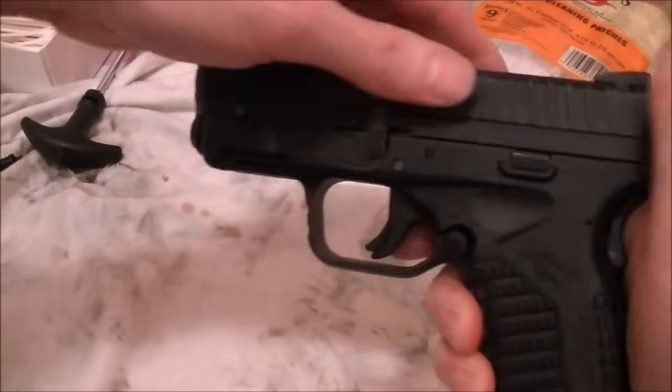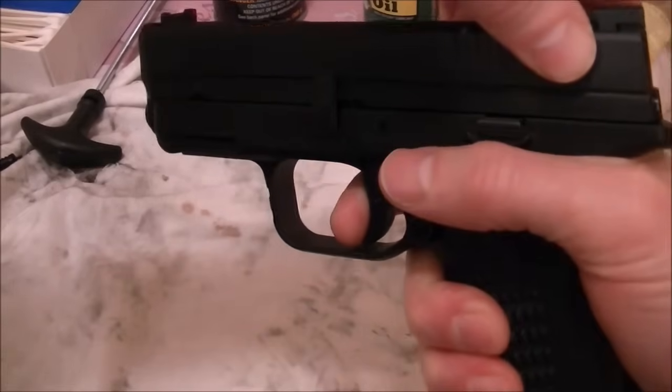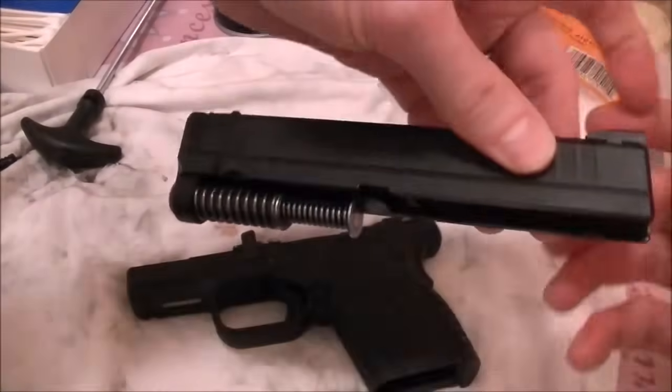Now the slide will come off once you pull the trigger. You do have to pull the trigger — make sure it's pointed in a safe direction, even though we know it's not loaded. Once you pull the trigger, the top will come right off.